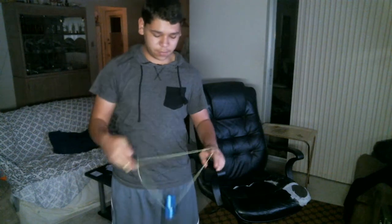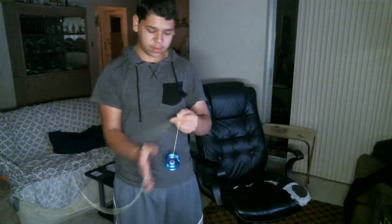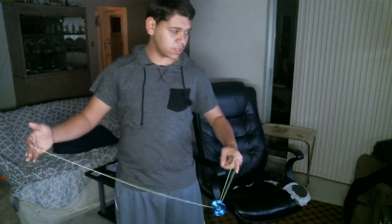Practice the first part and try to get it as smooth as you can. Once you get it smooth and land on the string, you're going to have a twist in the string — you want to keep that twist. But it doesn't matter; if you want, you could hop out of the twist to add some stuff into it.